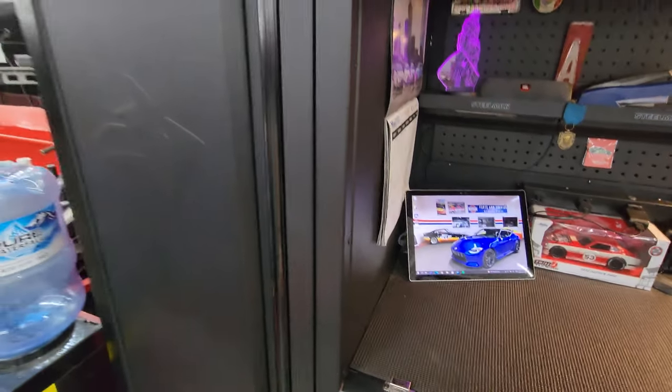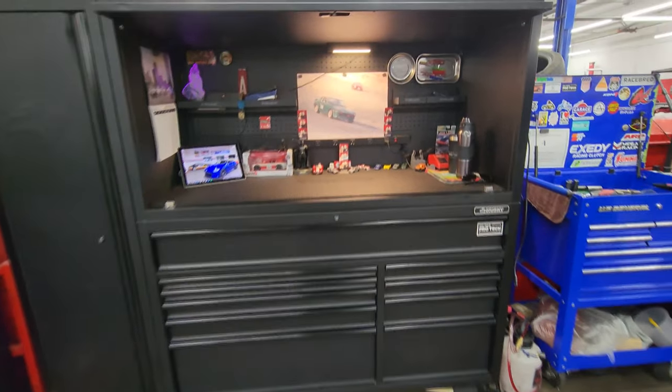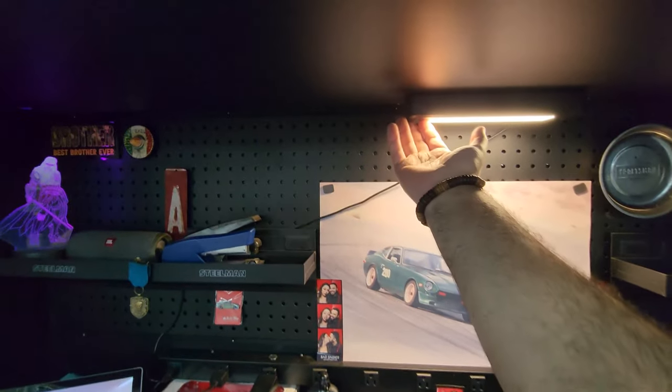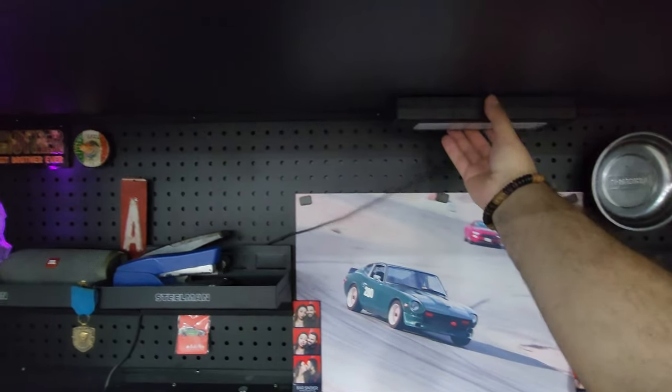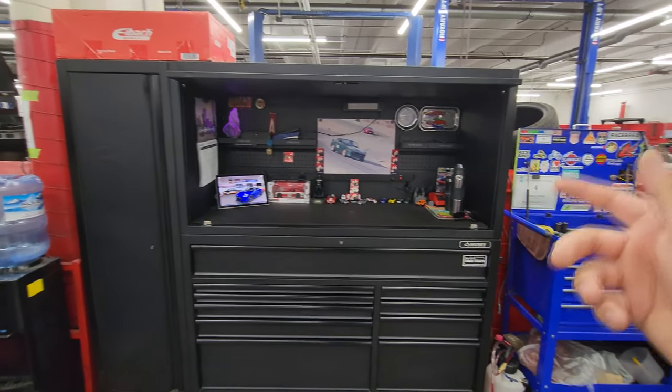You can see everything about the box works pretty much perfect after three years. The box did come with this light. My only gripe with this box is the hutch.